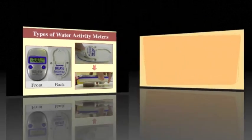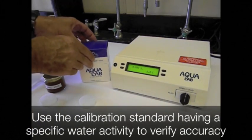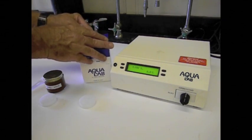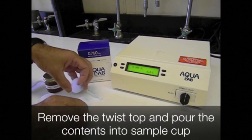We will first show how to calibrate the benchtop meter prior to taking water activity of a caramel sauce sample. Use the calibration standard having a specific water activity to verify accuracy, in this case 0.760.